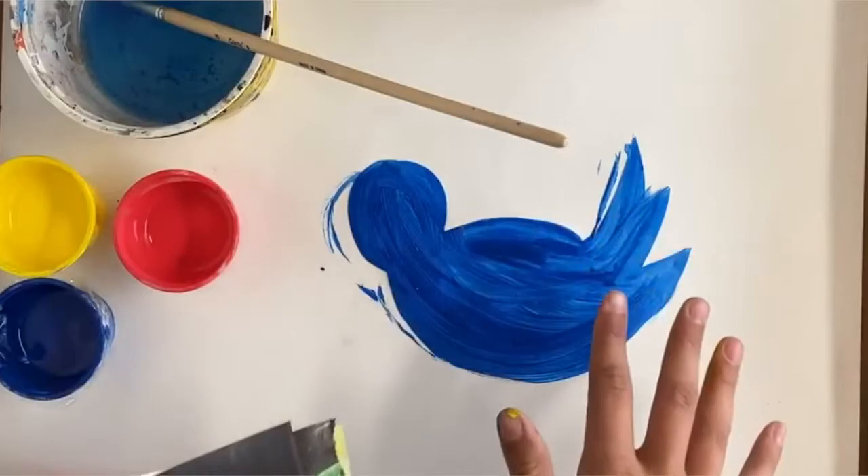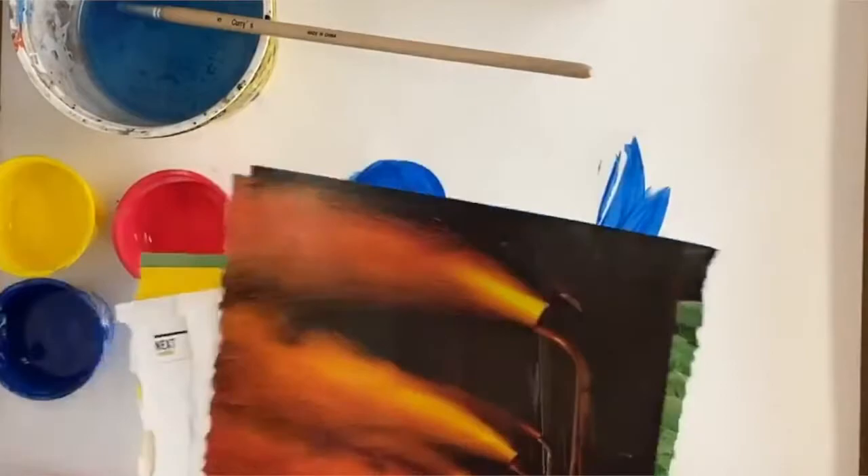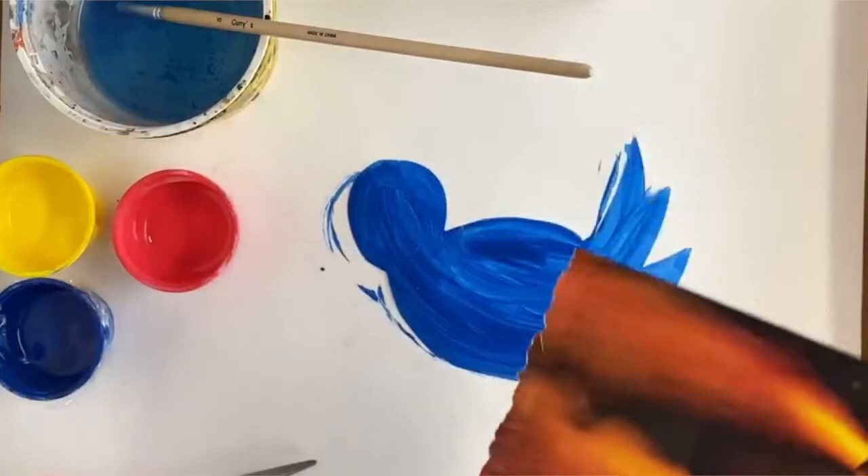Now you're going to want to start thinking about how you want to decorate your bird. I've gotten some magazine colors and I'm going to start with the wings, so I'm going to choose — I'm going to do this one.